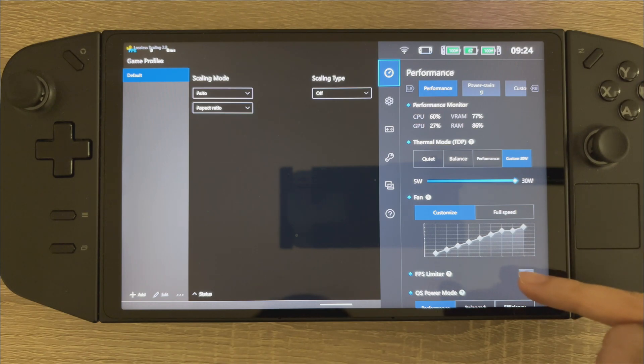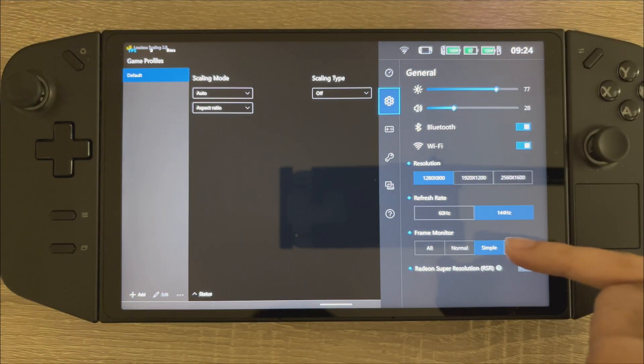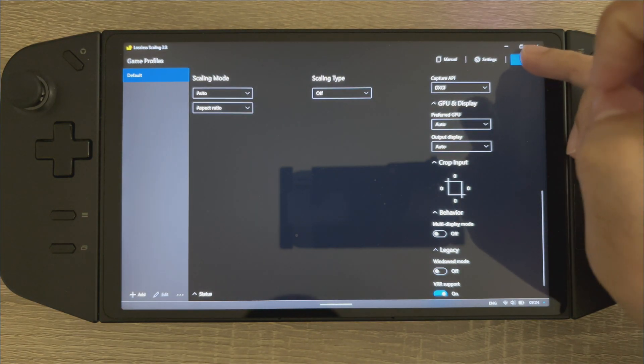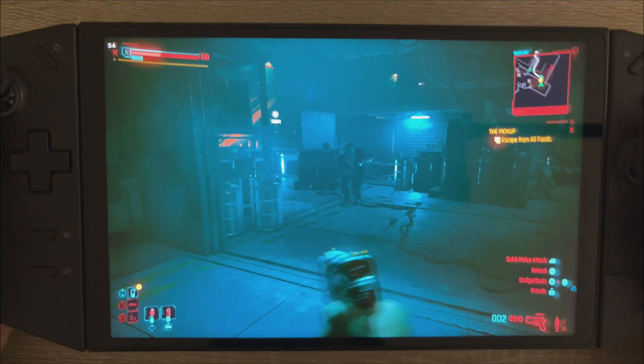Still staying at 30 watts, just put the fps limiter on 48 frames so frame gen can do its thing. Let's scale, let's get back into the game. We were hovering around 47 frames per second — let's see what we get now.